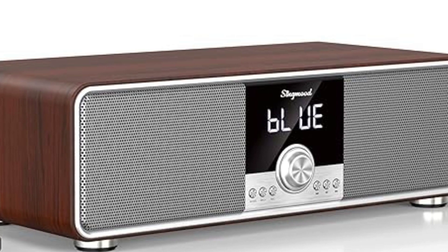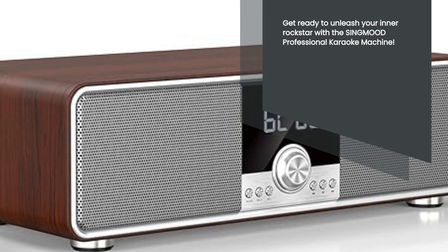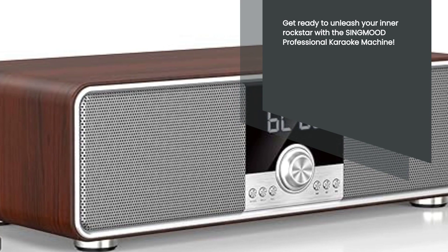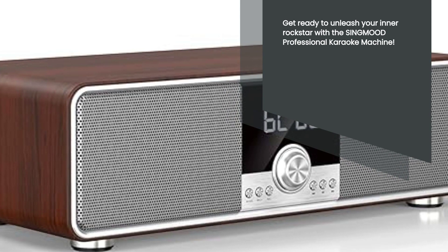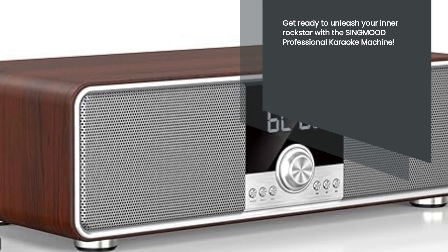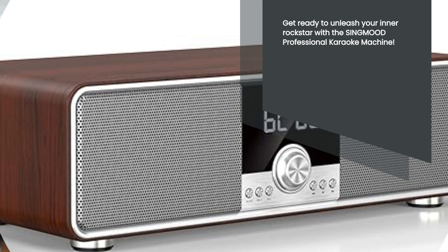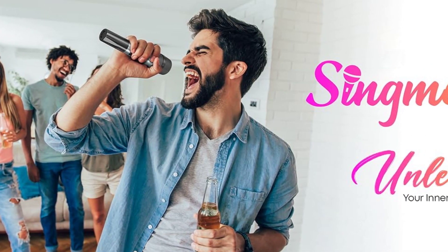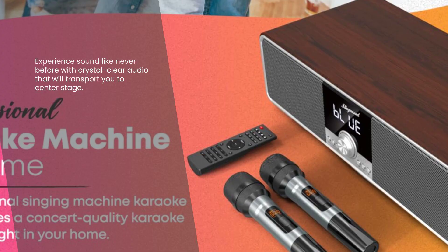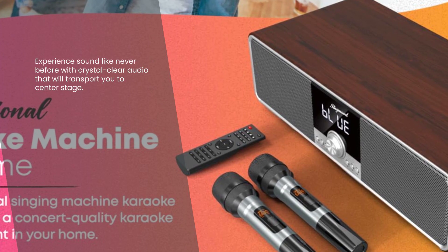Hey there, music lovers! Are you ready to take your karaoke game to the next level? Introducing the SingMood Professional Karaoke Machine, the ultimate karaoke system that will blow you away. Whether you're an adult or a kid, this high-quality karaoke machine is perfect for everyone. Get ready to experience crystal clear sound that will fill any space and make you feel like a superstar.